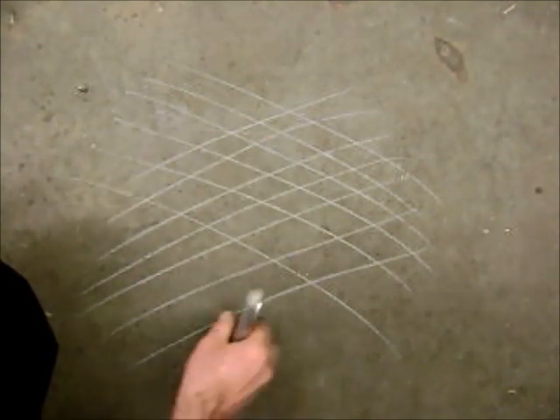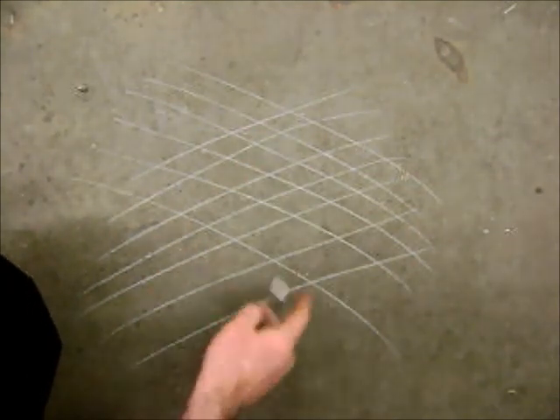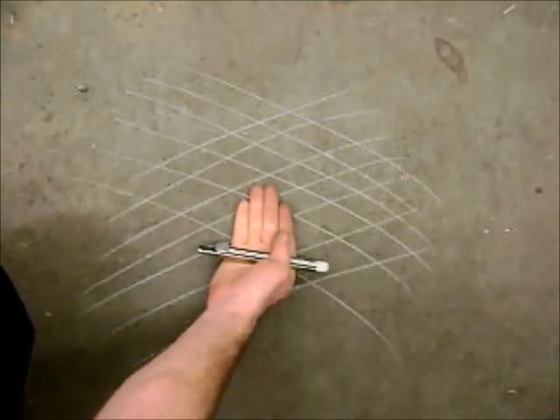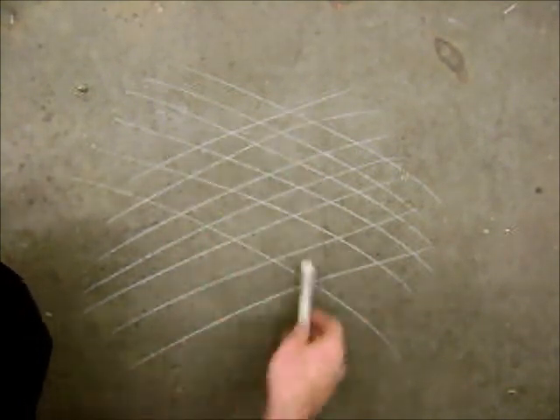Without honing the cylinders, you're putting fresh rings onto a polished, smooth cylinder, and those new rings will never break in. They'll never bed into the cylinder, and they'll never seal. So we need to hone it and get this kind of crosshatch pattern.